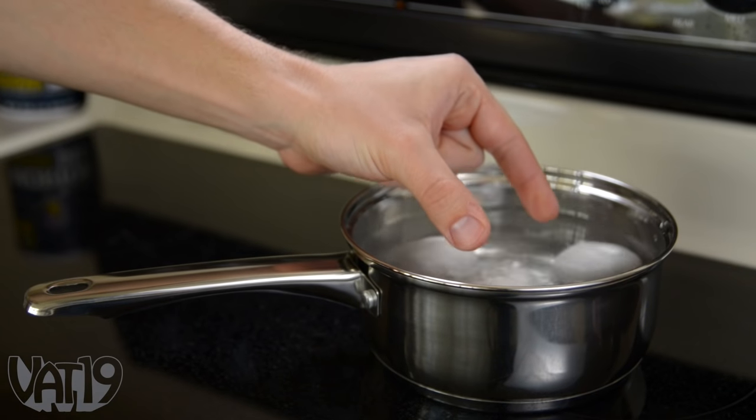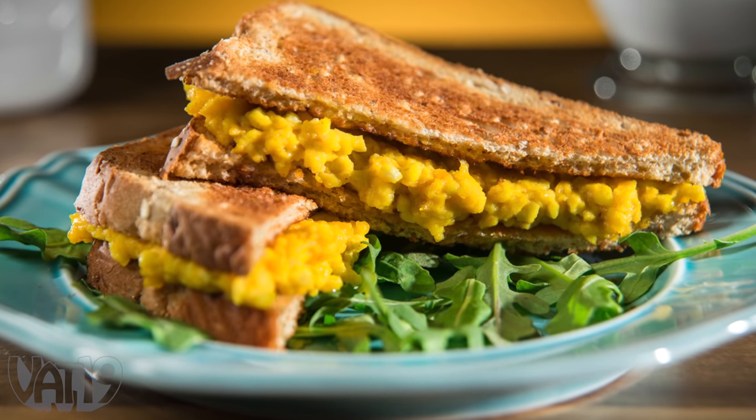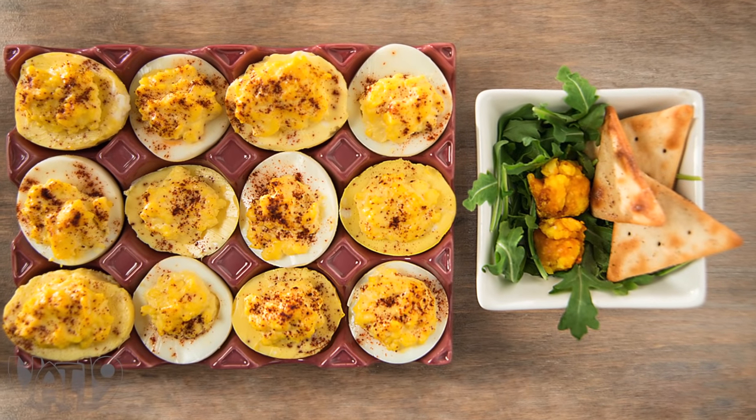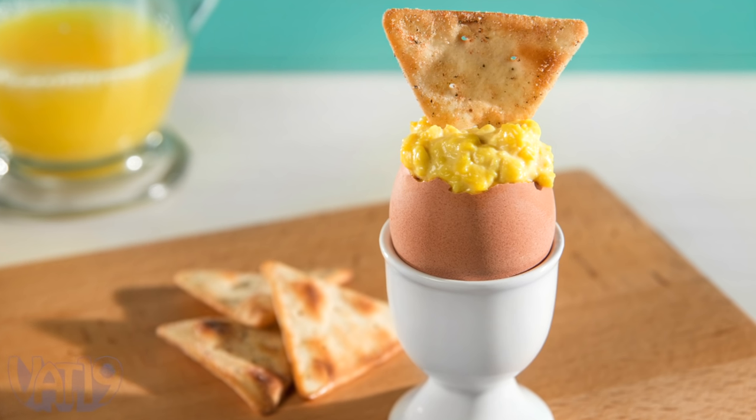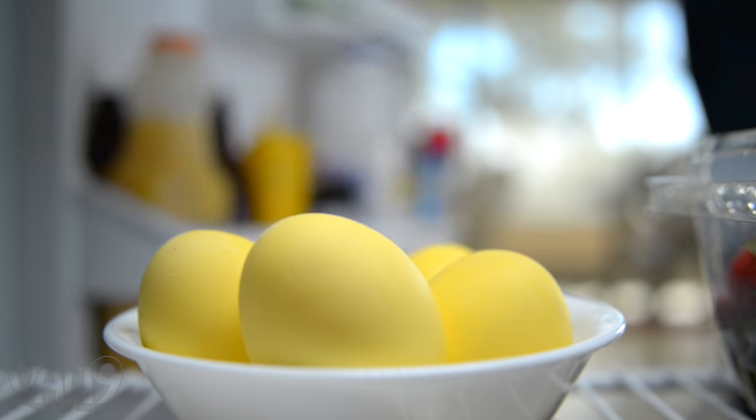Finally, boil the egg as usual and enjoy. Try out new recipes like a fried golden egg, golden deviled eggs, or a creamy soft-boiled golden egg. But when time is of the essence, grab some golden boiled eggs for lunch or a quick snack.